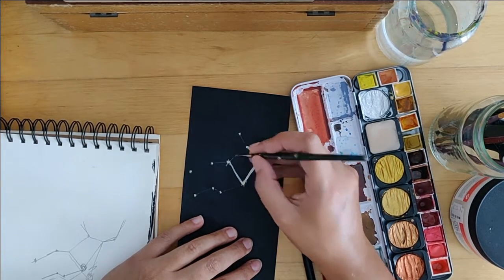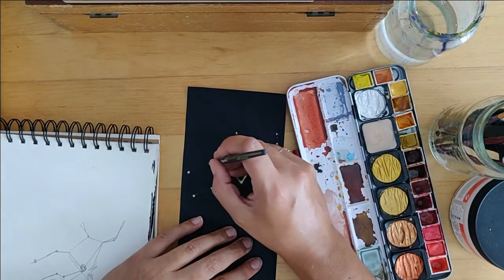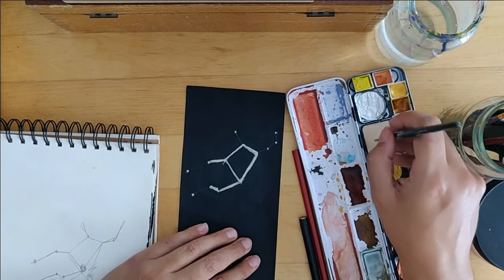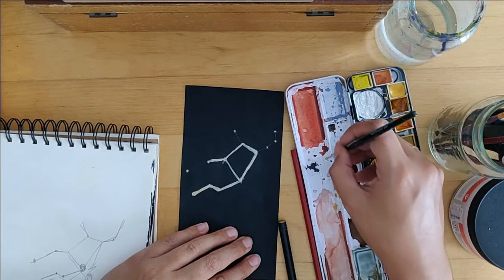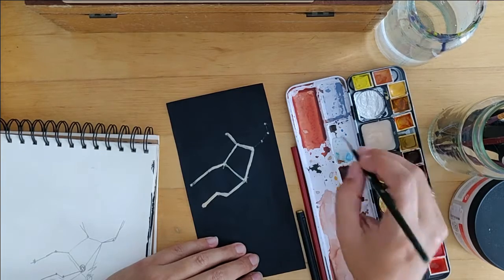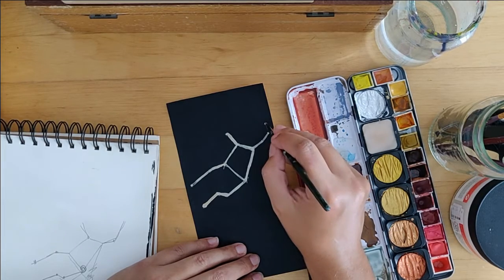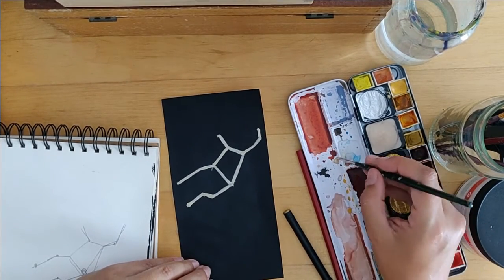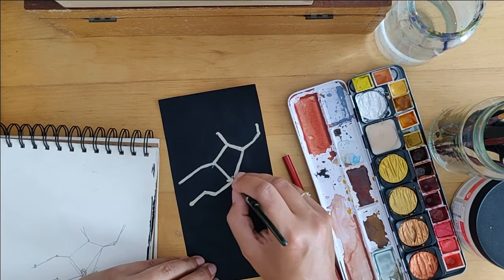Luckily I painted this on acrylic paint, and if you don't know, acrylic paint is basically plastic. So if you paint over it with watercolor and it's not fully dry, you can just easily adjust. What I did was first make sure the paint I'd put on was wet completely again — just go over it with a wet brush to make sure the parts that had hardened came loose — and then I went to the sink and rinsed it off and dried my paper again.